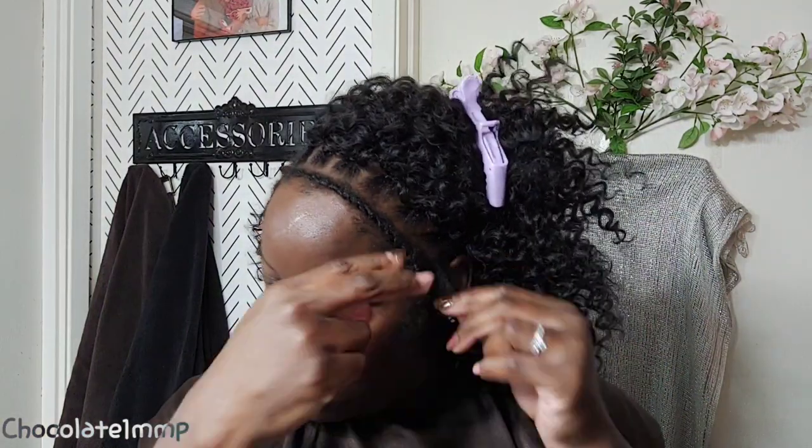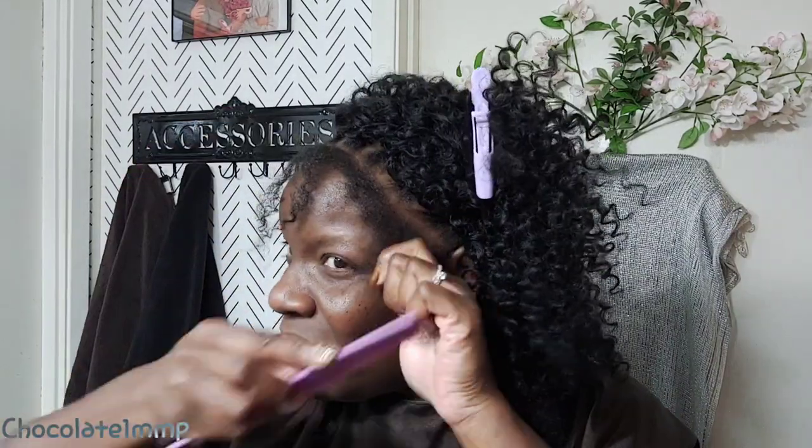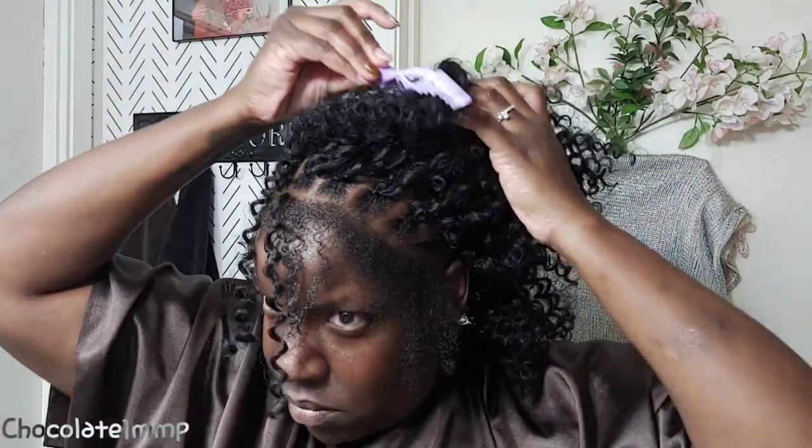I love my leave-outs. What we're going to do is grab some gel and twist our natural hair in with the crochet hair. Throughout the days or weeks, however long you keep the hair in, you can pull your natural hair out and it'll be curly just like the crochet hair — that's the whole point. We're also going to put some edge control on so it can blend in well. I love the blend — it looks so great!